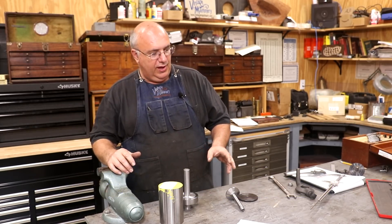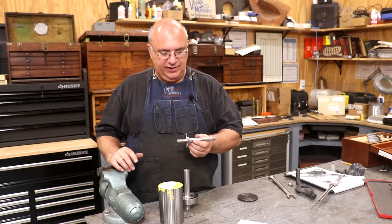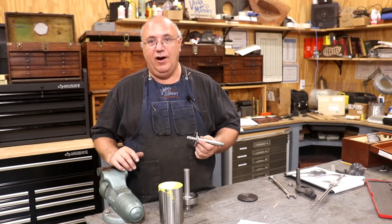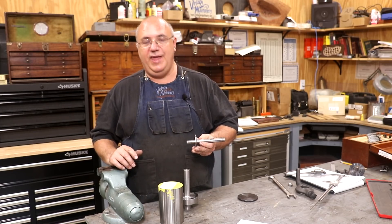Hello, Keith Rucker here at VintageMachinery.org. Today I'm doing a little project, and this is one I'm doing for a viewer that contacted me a while back and asked if I'd help out on a project. I said yeah, this looks like an interesting little thing to do. So here we are. I'm doing this for Bruce Jackson. Bruce lives up in the Vancouver, Canada area.